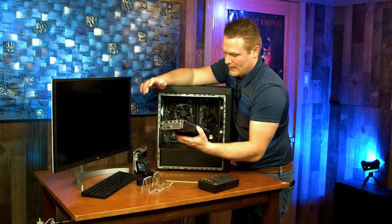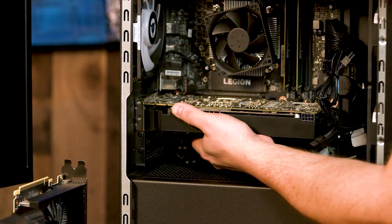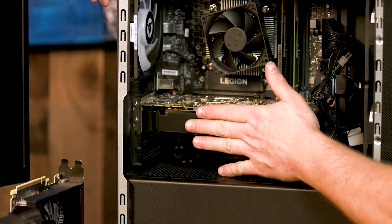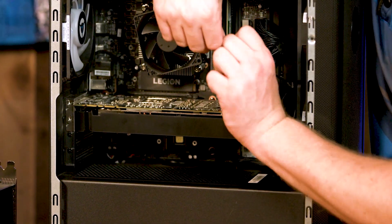Grab our PNY 1070 Ti. Go ahead and latch that in there. Make sure our power is plugged in — this one has the tab on the top.